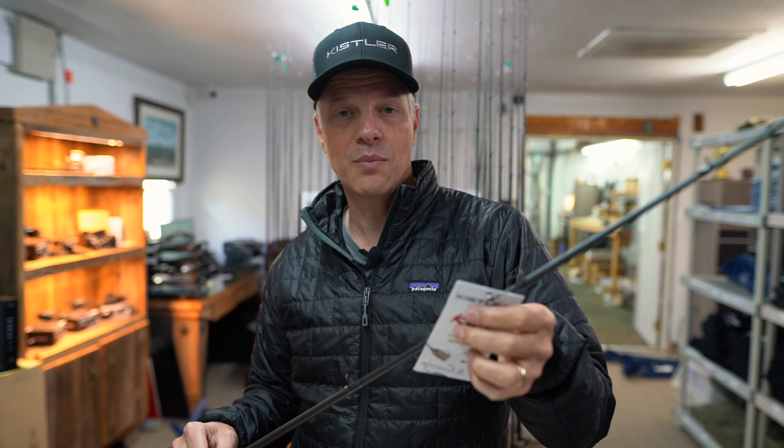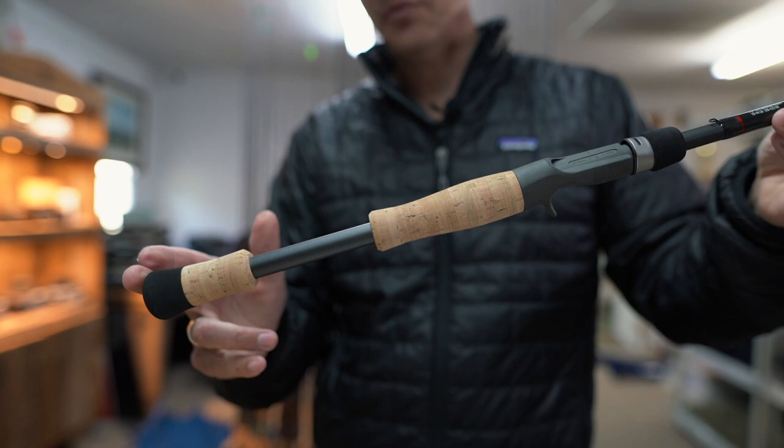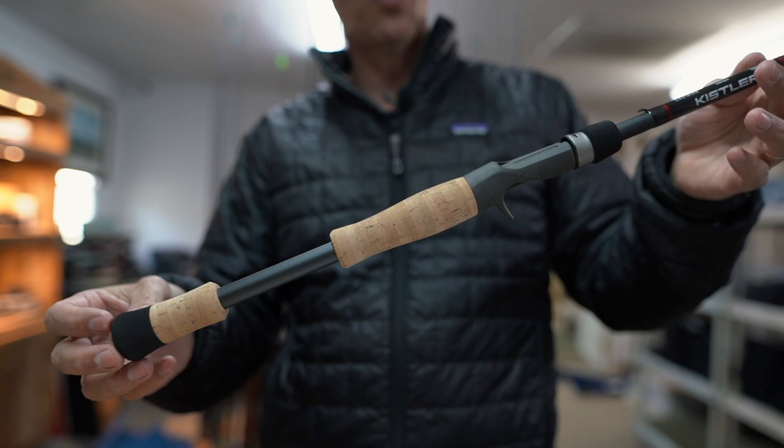For shorter rods and shorter handles, it's easier to roll cast, work a jerkbait, or work a frog. If you're throwing a big bait like a deep crankbait a long ways, it's going to be a longer rod with a longer handle, giving you more leverage for a longer cast and easier retrieving.